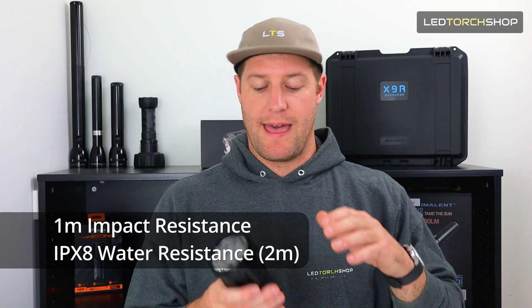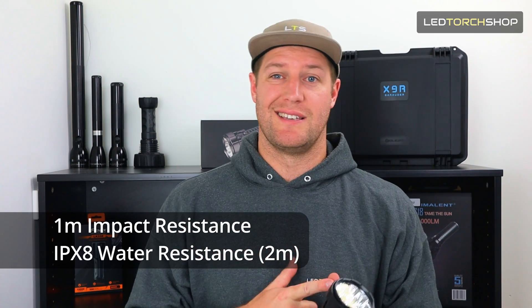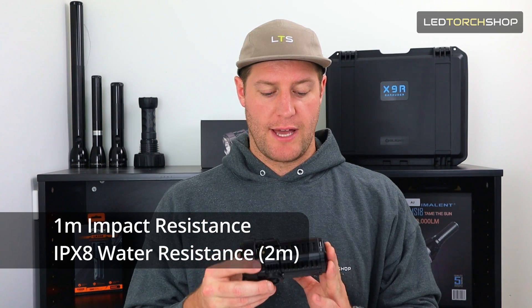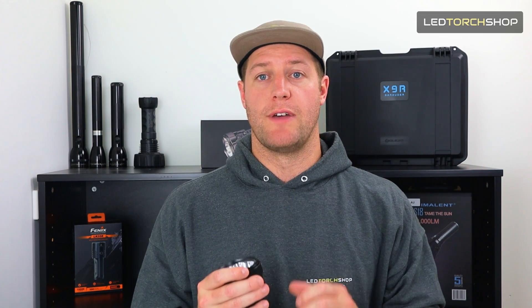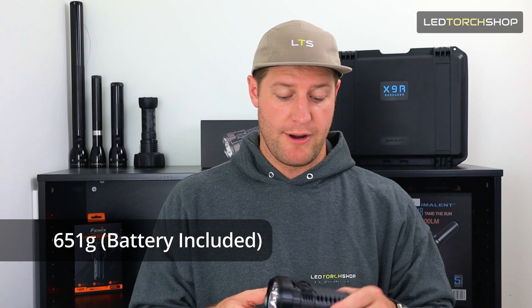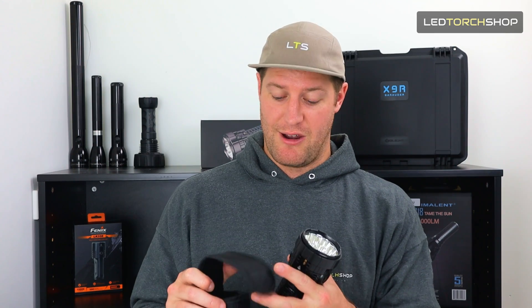One-meter impact resistant — I reckon it might be a little bit extra with the XO outer case. IPX8 rated, so it's two meters submersible underwater — not sure if that's with or without the case, so you may want to check that. Really solid waterproof rating, and they've got double O-rings on the battery terminal so no water's getting in. It's about 650 grams including the battery, so definitely not a light torch. They're marketing it as EDC, but I don't think I'd want to carry this every day. The holster is nice though, with different mounting options at the back.